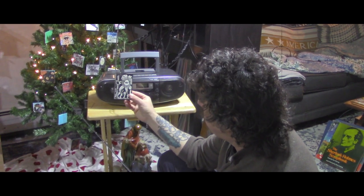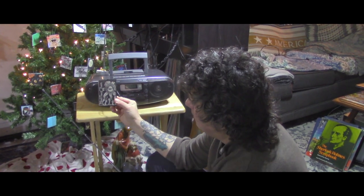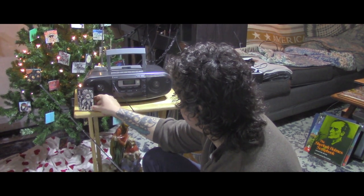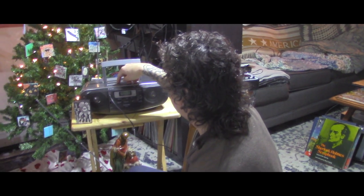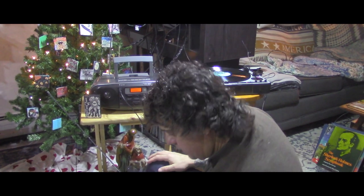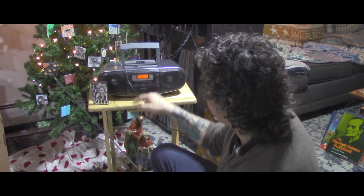I picked this cassette because I just love the cover, and I wanted something where there's no way I'm going to get nailed on YouTube for copyright. It has a remote, which you use to put on the music port feature.